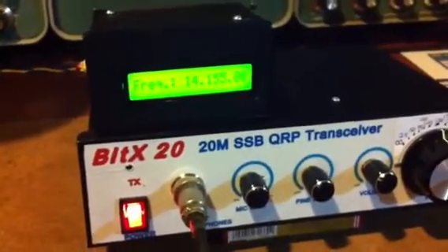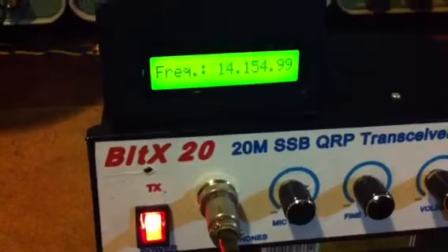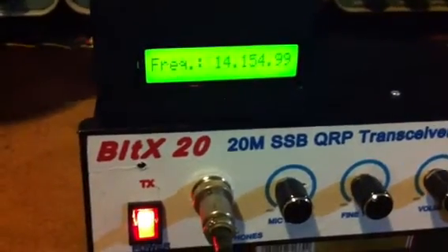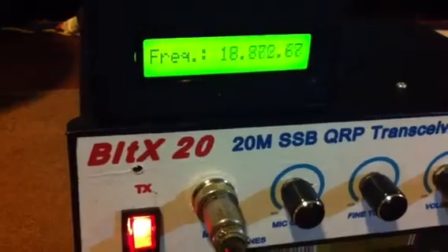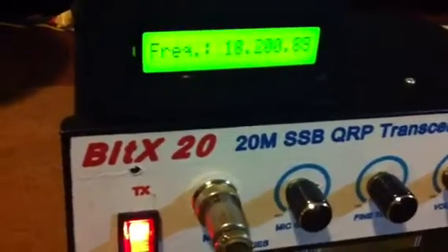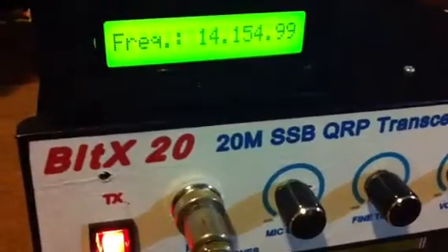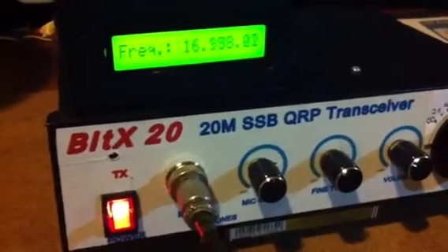Okay, very good Johnny. Copy is very difficult. Thank you for three by five. November One Uniform Kilowatt, the call sign is Yankee Bravo Zero November Sierra Italy. QSL. Your report is five by nine, five by nine, and the call sign is Yankee Bravo Zero November Sierra Italy. QSL.